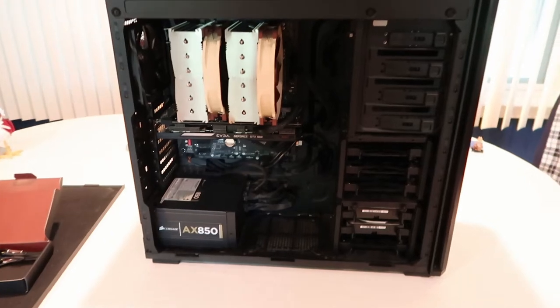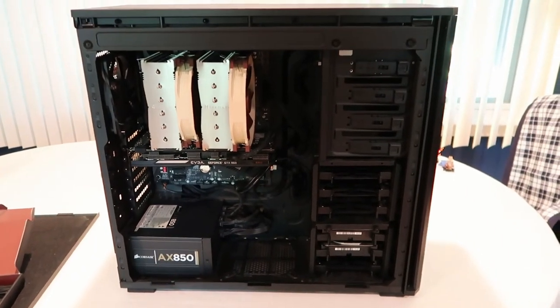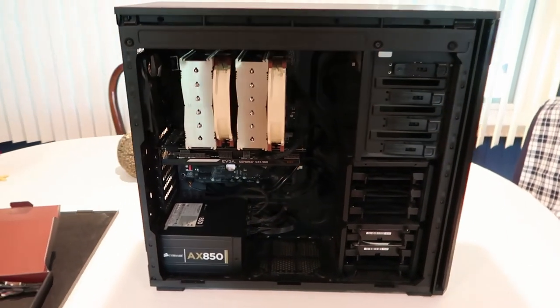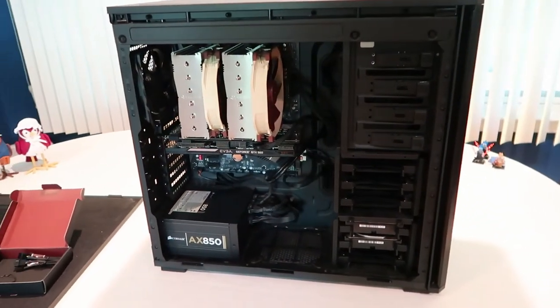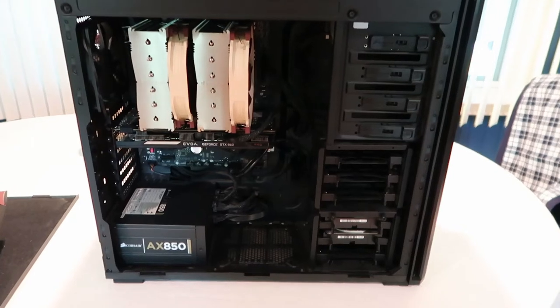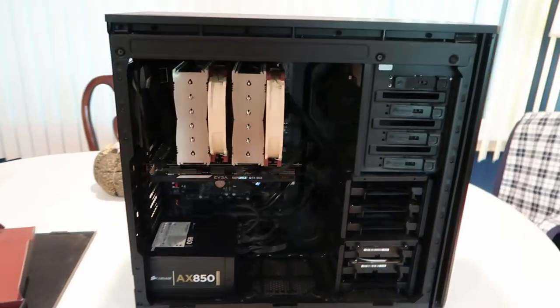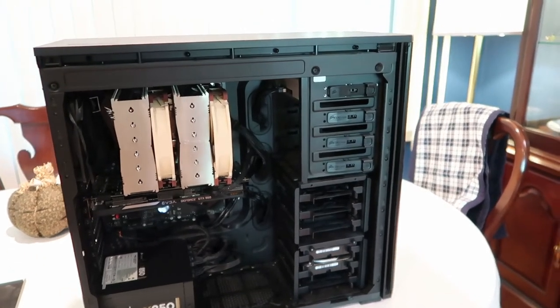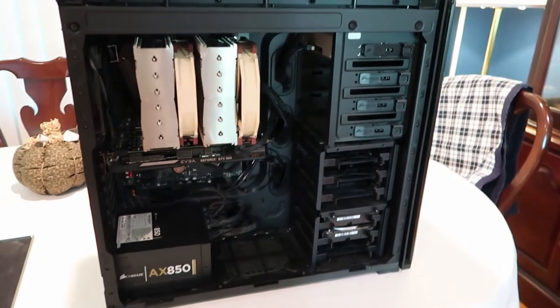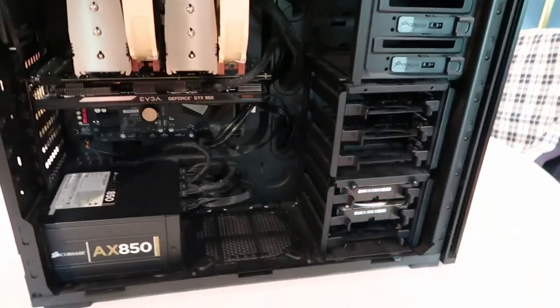The 3900X is cutting down on my render times — probably five to seven times as fast as the prior machine, which I think was a Haswell Intel 4670 or something like that. So this thing is definitely going to get the job done.